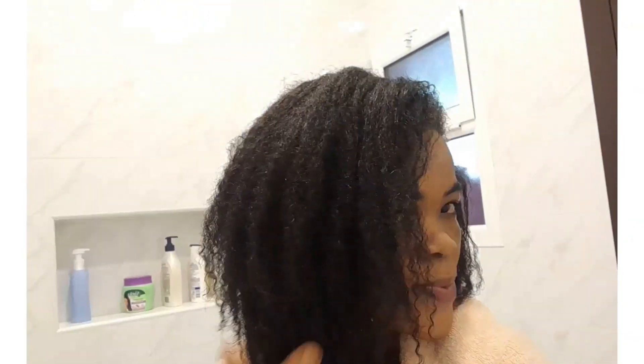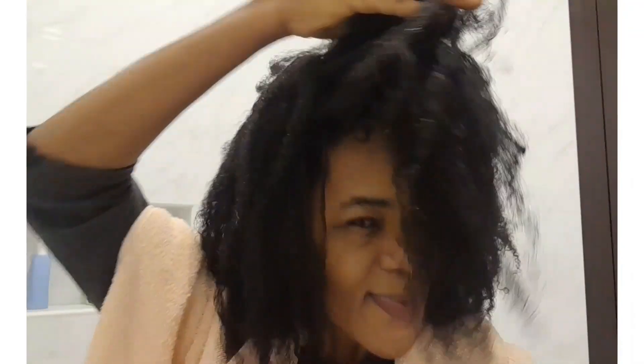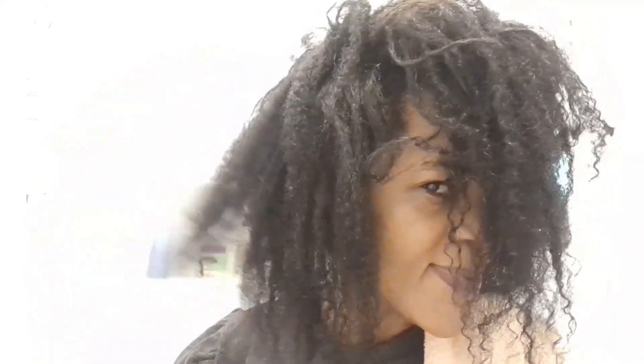I'm done washing my hair and this is how it looks. It feels really soft and looks really nice. Now I'm going to go ahead and apply my oils and cream on my hair and style it.